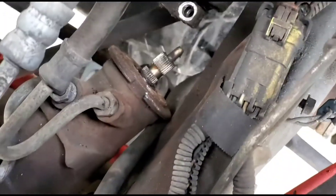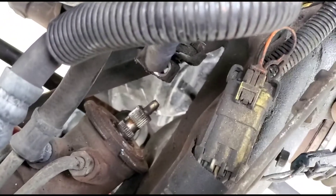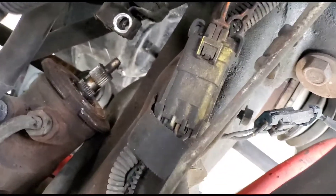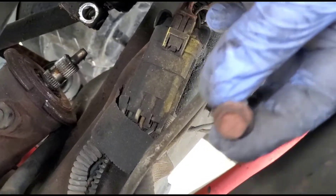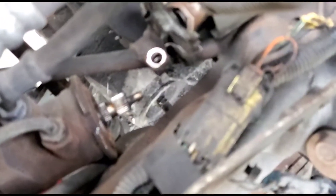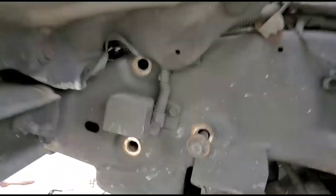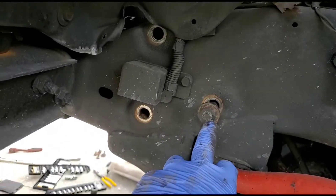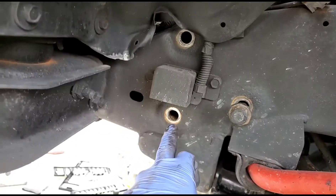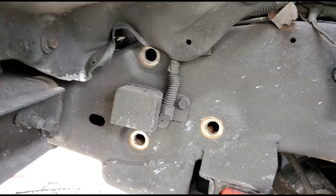The steering shaft goes right here in the engine bay, right where that hole is. It's a 10 millimeter bolt — you're just gonna back it off all the way, then use a pry bar and pry the steering shaft outwards. Then in the fender well you'll have three 21 millimeter bolts. Take those out and it will loosen up the steering box.